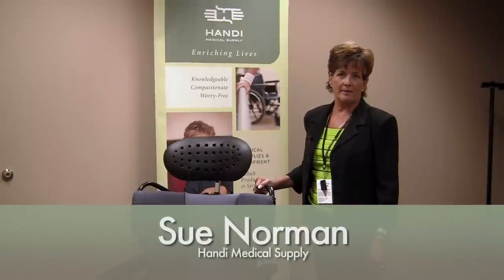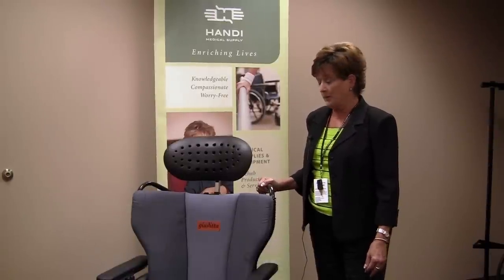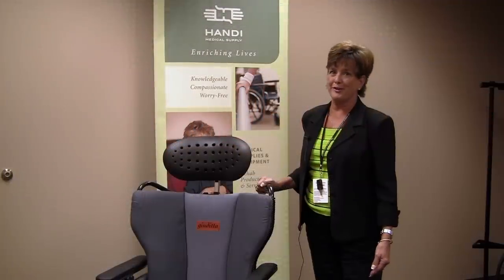Hello, I'm Sue Norman with Handy Medical Supply, Account Manager and Occupational Therapist. Today we're going to be featuring our newest chair, the Judita chair — we're calling it the Judy chair.